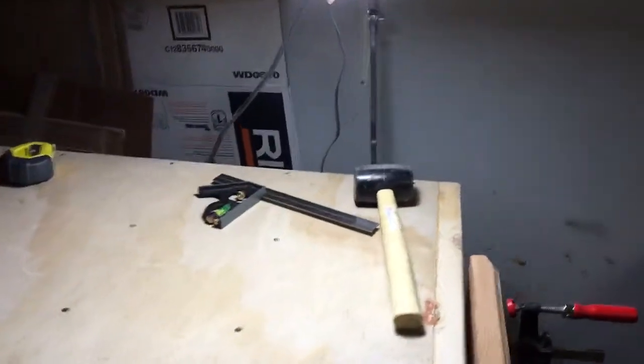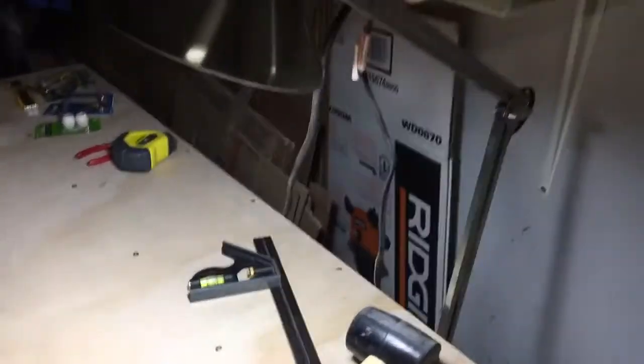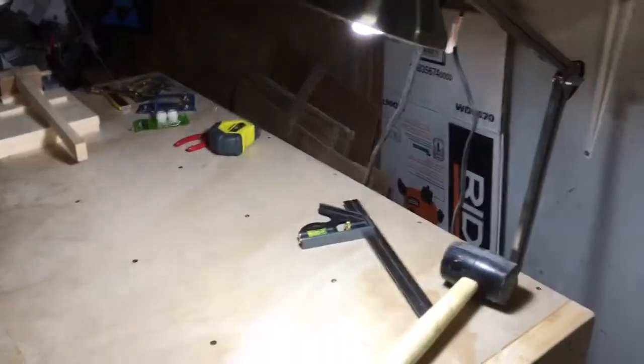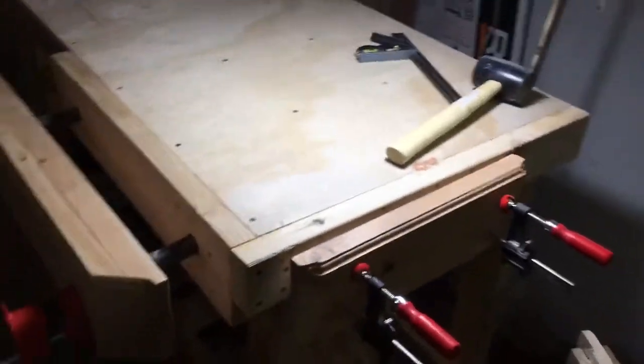On this side I attached this lamp, so it's working very nice here. It helps me to see clearly when I'm working here.